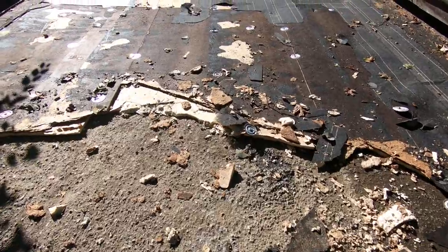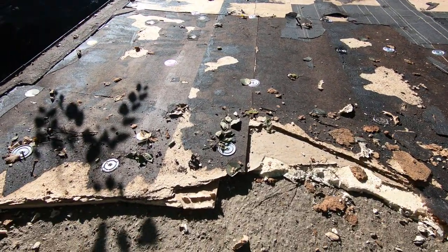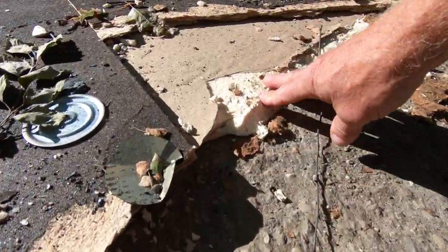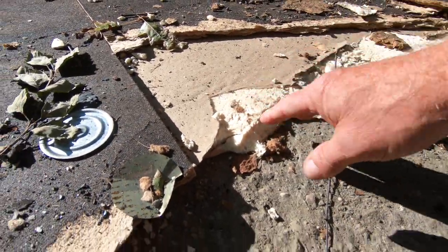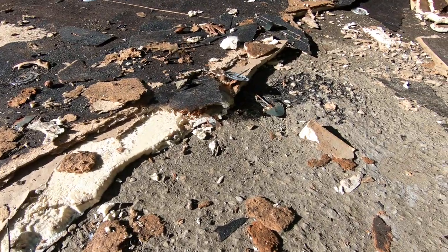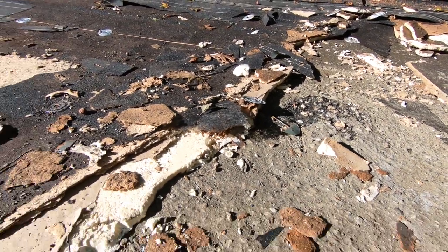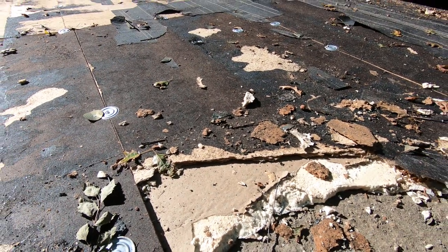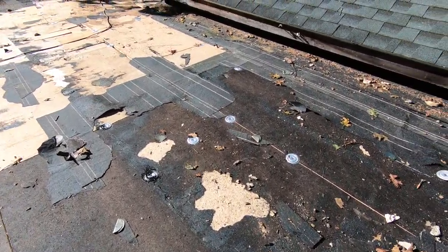Then came another roofing contractor who installed over the stone and gravel — he built up iso board and fiberboard like this, and they made it even worse. It becomes a compounding problem. You can tell the guy was cheap.